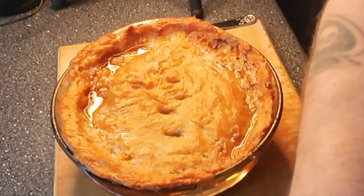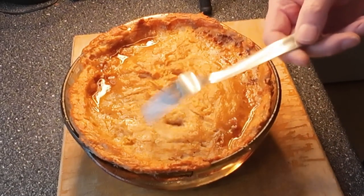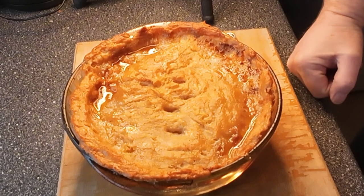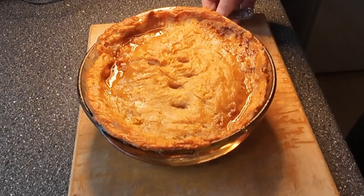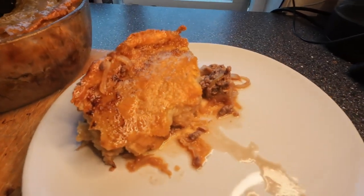Well people, here we go. Are you ready for a surprise? Okay. One, two, three. Oh, look at that beauty! That is nice looking. Now let's put it on a plate. The smell is mmm, nice.